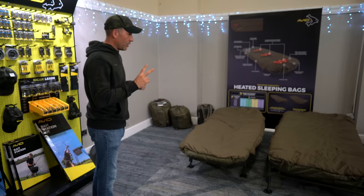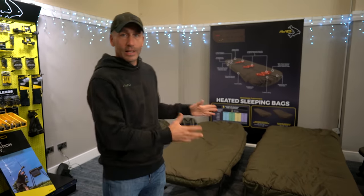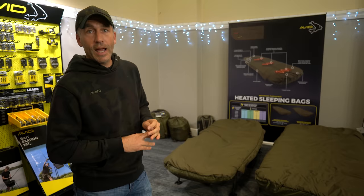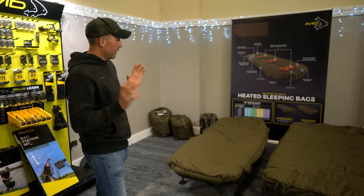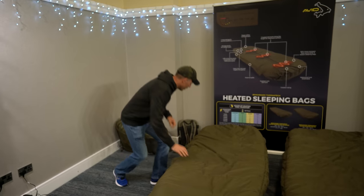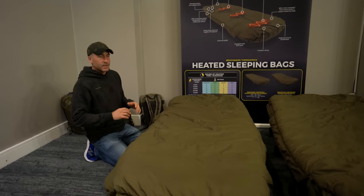We've got two different sizes available: the standard size and the XL size, both designed to fit our bed chairs — the Benchmark X and the Benchmark Standard. But they do fit all of the bed chair systems on the market at the moment. So we'll start with the standard.